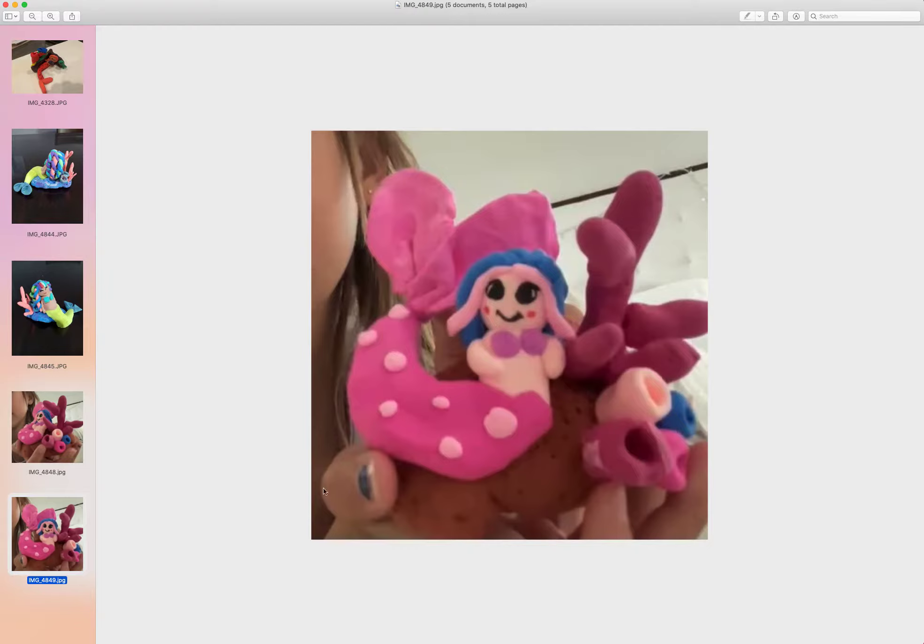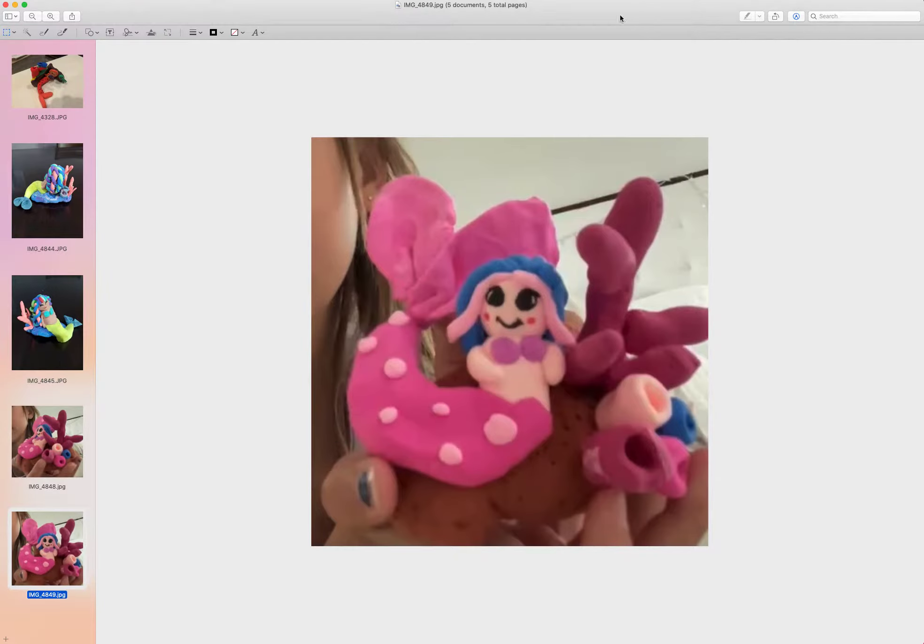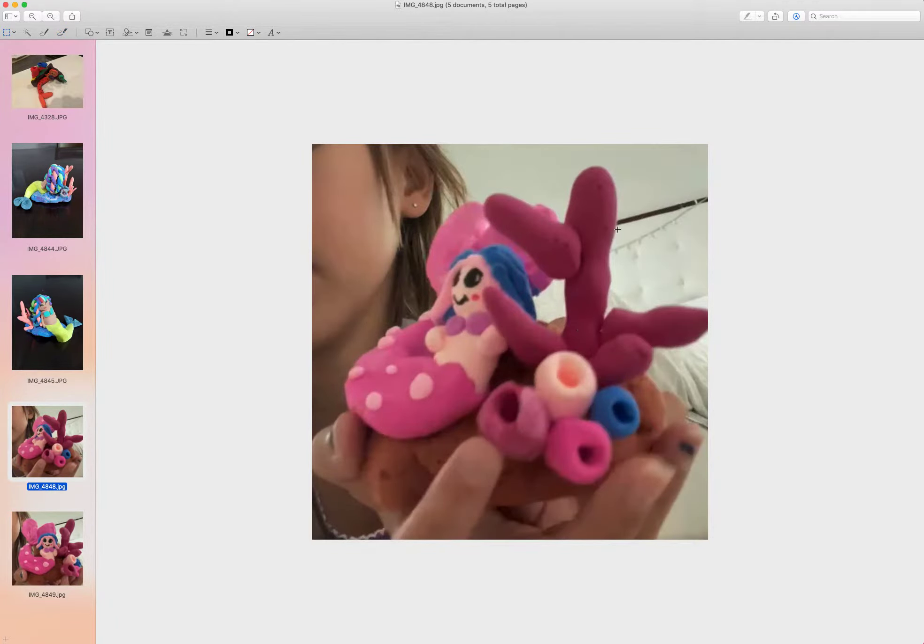Everything looks super cute. The arms - I wouldn't worry about the arms, it looks fine. A little bit chubby but it's very cute. I love all these little details. The skin colors are pretty. I think India was not mixing colors enough - on week seven I wanted you guys to practice more mixing color. Next time, just be a little bit more adventurous, try something new you haven't done before. You will be surprised with the outcome.